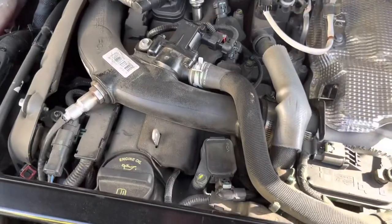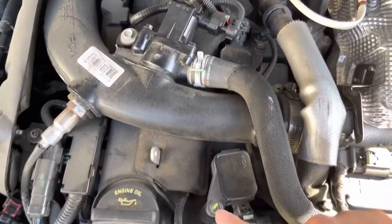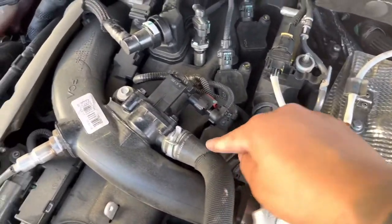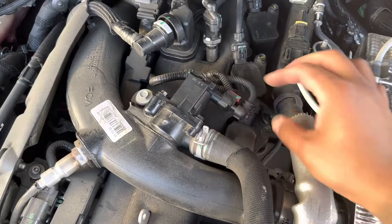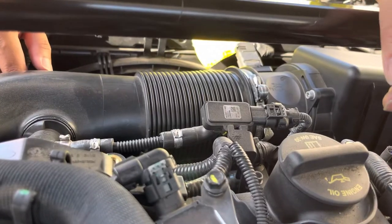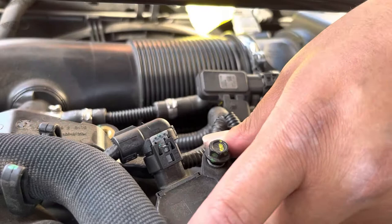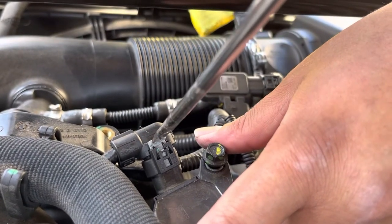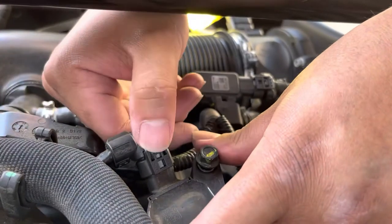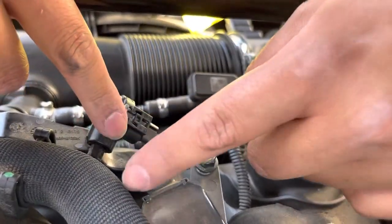Looking at the spark plugs — here's one, two, three, and four. The first one seems pretty easy: there's a 10mil bolt to unbolt and a clip to unclip. For number one, loosen it up with a 10 mil. It has these little white tabs — grab your screwdriver, stick it in between and pop. You'll hear the white clip pop; once that happens, push down on the clip and pull out — that releases the cable from the plug.